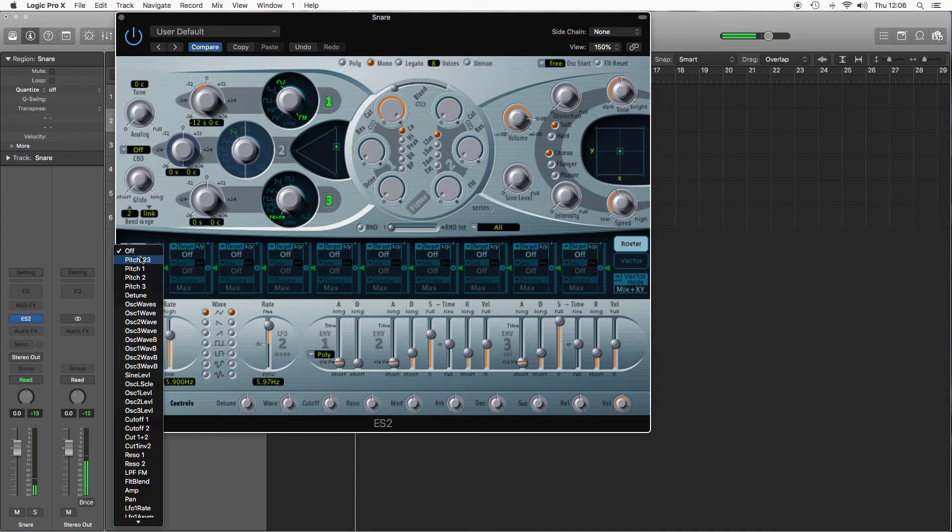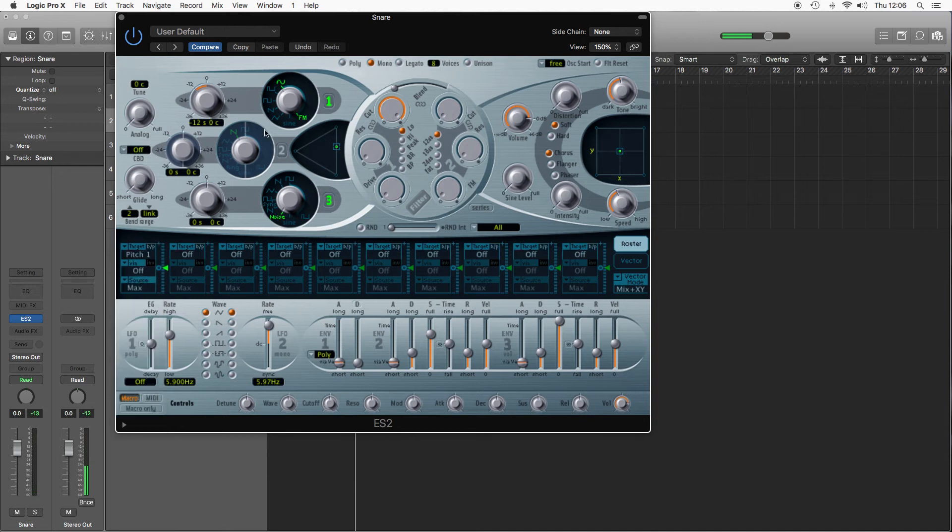As that looks the same as the kick, I'm going to set up our pitch drop. All drum sounds that are shell-based — so toms, kicks, snares — will have a rapid pitch drop set up. So we're going to pick pitch 1, because pitch 3 doesn't matter — noise is unpitched.